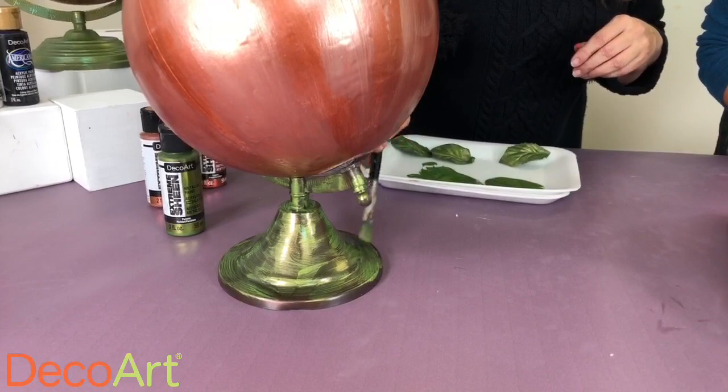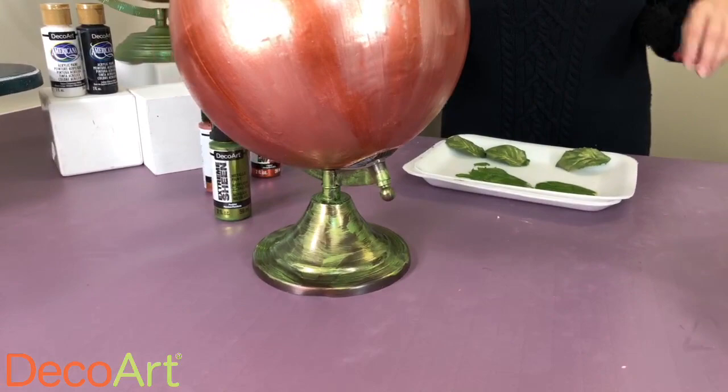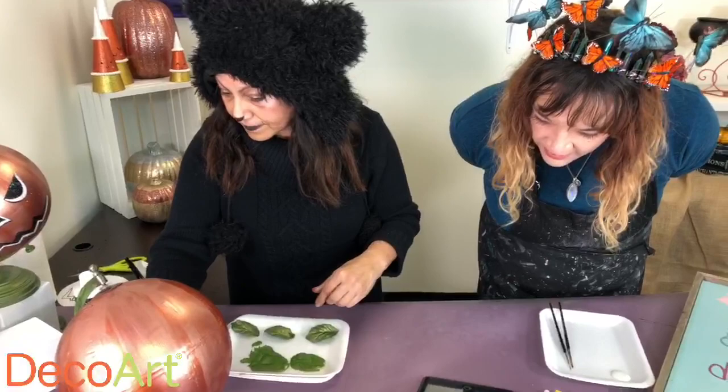Susan says she likes using a cosmetic wedge for the first coat of Extreme Sheen — that's a really great idea, and it probably gives it a really nice brushed metal finish too. I love that there are so many different ways to apply that product to make it look different.